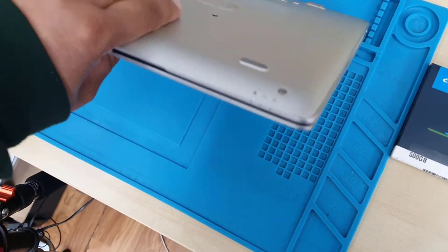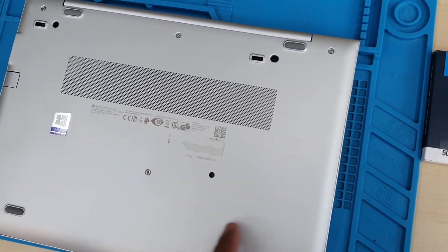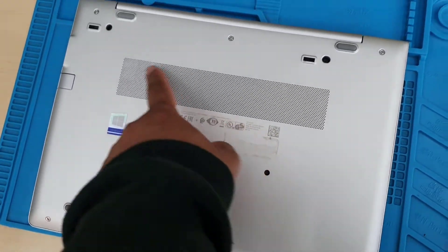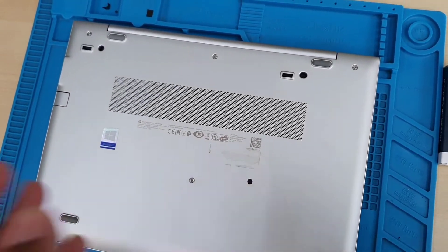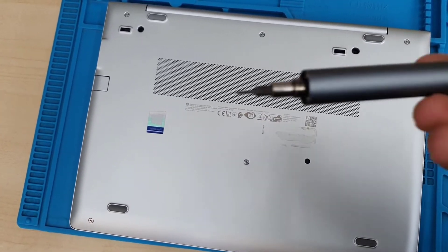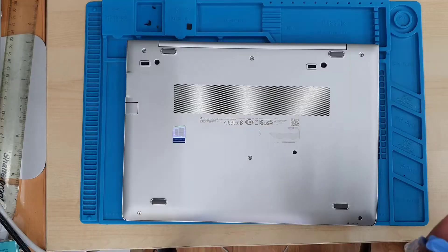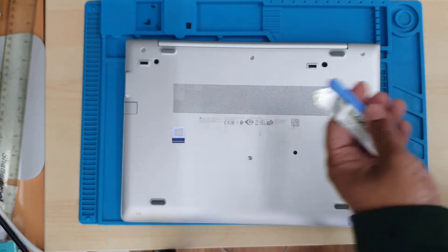First, flip the laptop. There are a few silver screws plus two additional black screws. As you can see, the screws don't come out all the way — there is a safety lock so you're not going to lose any screws. You'll need a Phillips screwdriver, either automatic or manual, and also some sort of plastic tool.